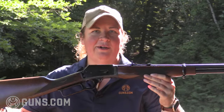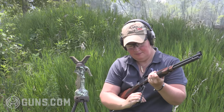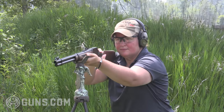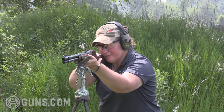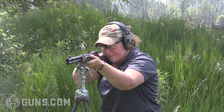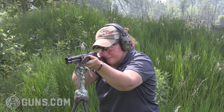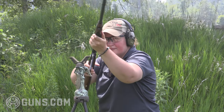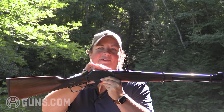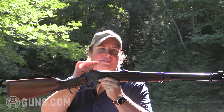It weighs 6.4 pounds empty and is only 37.75 inches in overall length, so it's a fast handling, fast cycling gun. True lever action fans from the old days will certainly be familiar with the 1894 design. This goes all the way back to 1893 when the patent came about — well ahead of its time — with repeating firepower and the particular design of the receiver and bolt.